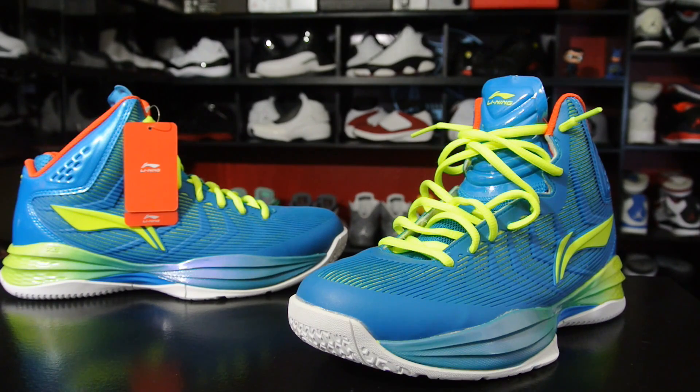Hey, what's up everybody, this is Nightwing2303 from kicksoncourt.com. Today we have a quick look at the Li-Ning Devil. This is a new model that doesn't release in the States. I bought these from a website called highbasketball.com — a site that's been brought to my attention numerous times. I was always hesitant to buy from them because I was never sure of their authenticity, but they are authentic, so I can't really complain. The prices are higher since they're a reseller, but they ship to the United States or wherever you need them, so it's more of a convenience thing. I was able to get something I wouldn't have normally been able to get within the States.